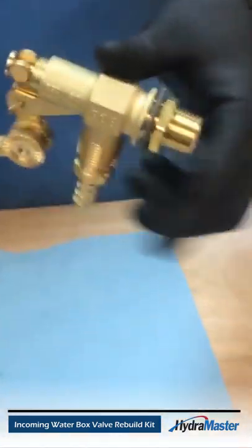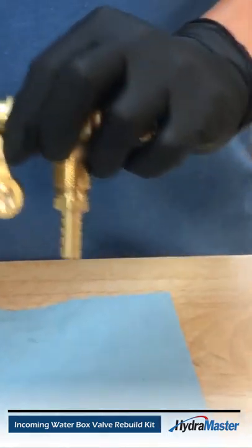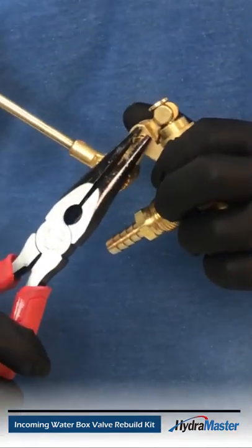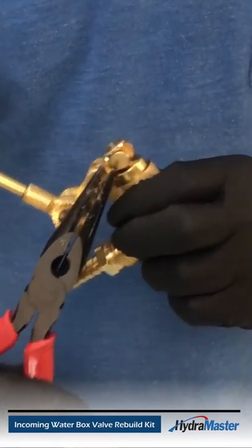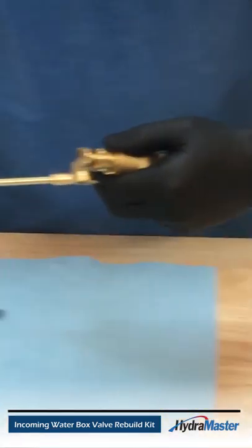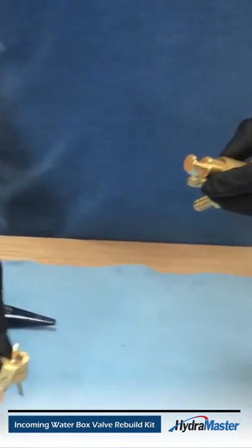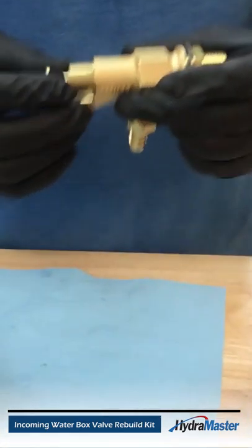The way you get at the seals is you're going to remove the cotter pin by bending it straight, taking your needle-nose pliers, pulling the cotter pin out, and that will separate the float arm from the plunger.